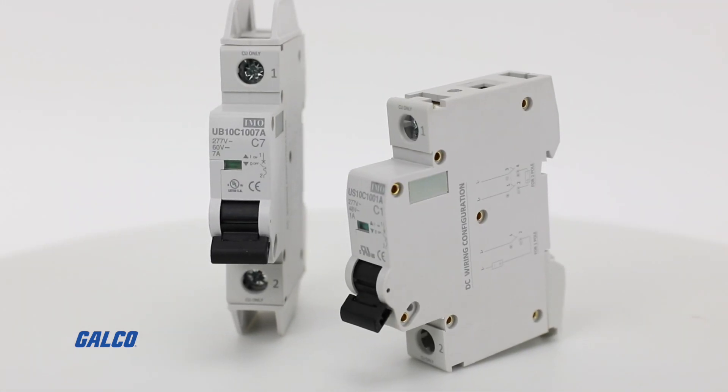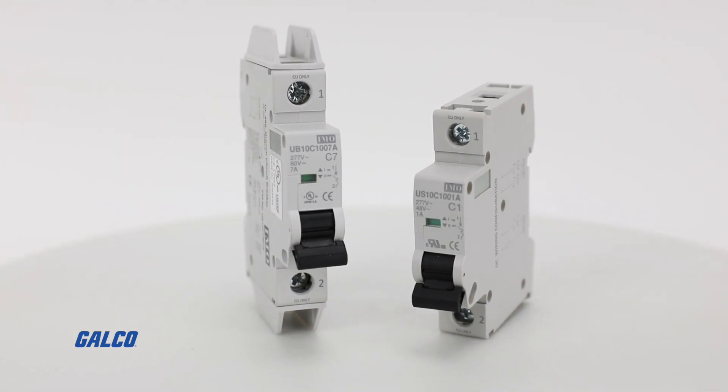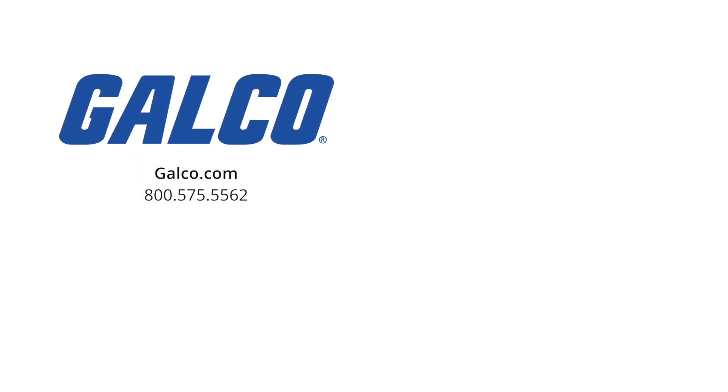For more information on the UB10 and US10 series of single pole miniature circuit breakers from IMO Automation, visit us at gelco.com. And don't forget to like and subscribe to Gelco TV so you can be notified when new videos are posted every week.